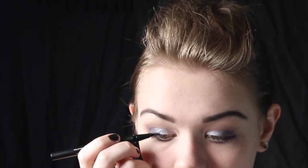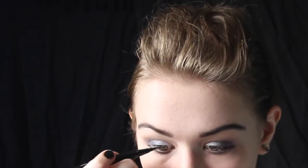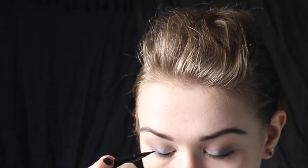Taking any eyeliner of your choice — I'm just using a liquid liner — begin by lining your upper lid with a thin line, making sure to build it more towards the outer end and keeping it very thin towards your inner corner. Once you are happy with that line, go ahead and wing your liner out by creating a small line that is angled upwards and then dragging that back in to meet with the other line. And if you're feeling a bit more daring, go ahead and add a small wing to the inner corner.